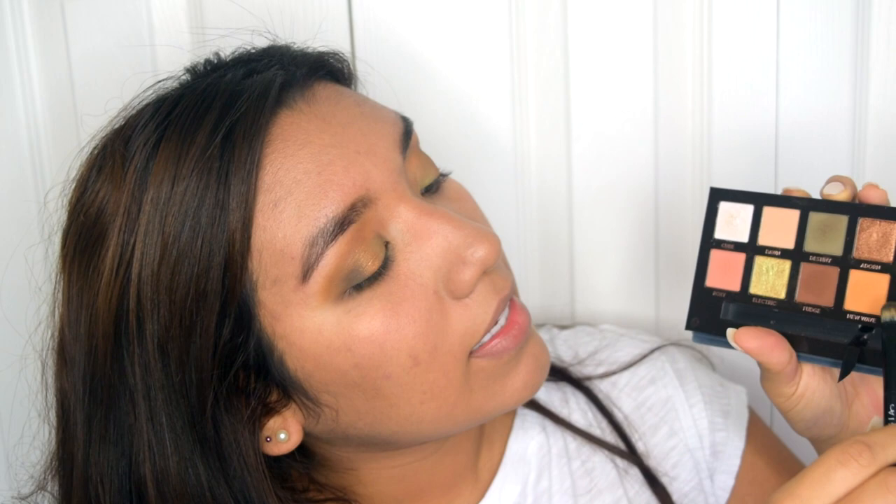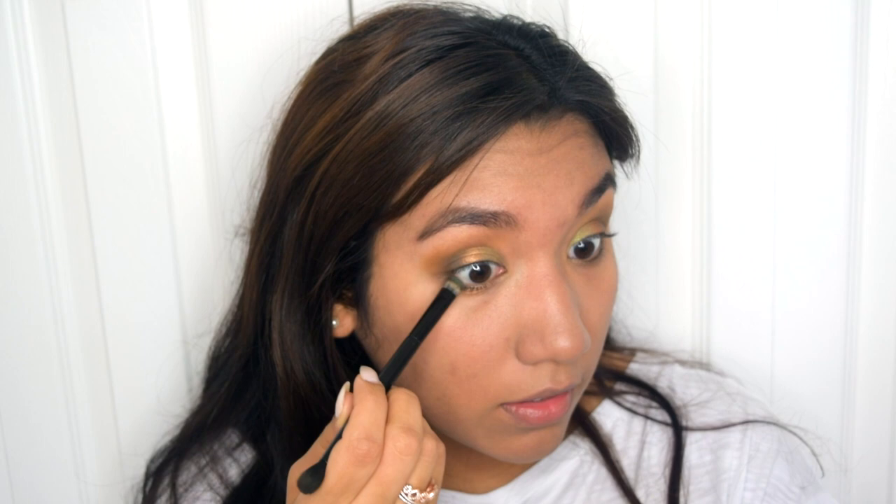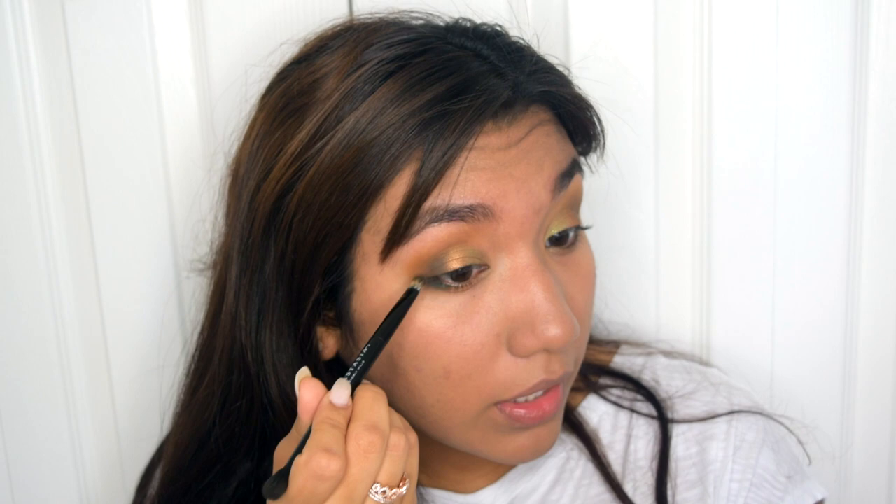Now, with the same flat side of the brush, I'm going to take this shade called Untamed and apply that a little bit on the outer corner of my eye, right under. I'm going to apply it like this and bring it up a little bit.